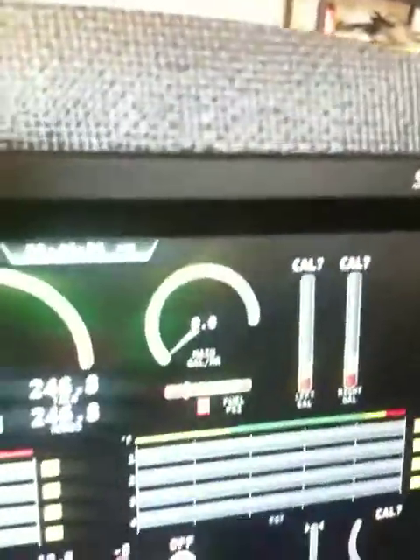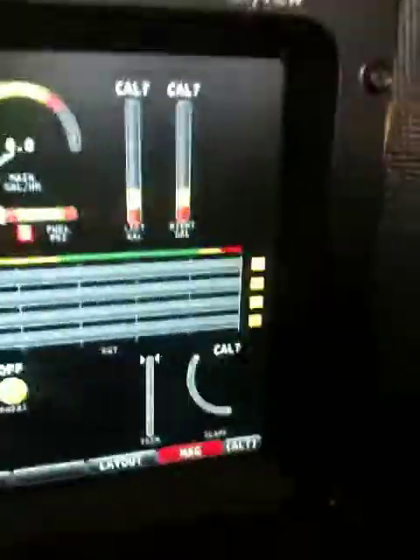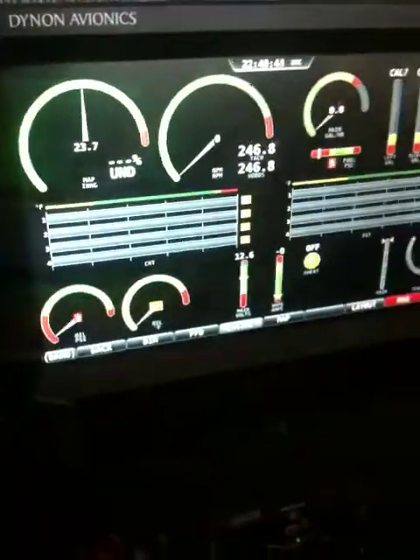You got some blinking reds, which basically would let you know before you went up what's going on. Fuel and oil are low, obviously — we're not running the engine. So we are just about engine ready. Tachometer, and then I'm ready to run it.